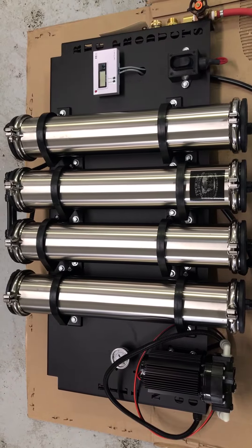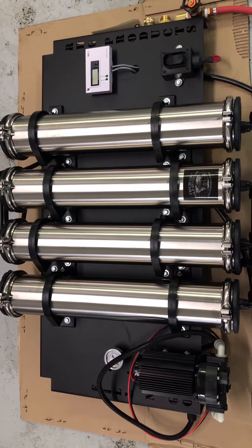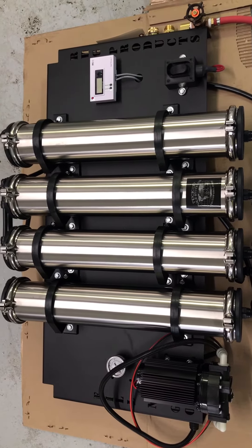This is a four-stage RODI water purification system. It does have a pump on there so you can use it with your water-fed pole and you won't have any trouble reaching a couple stories up with this pump.